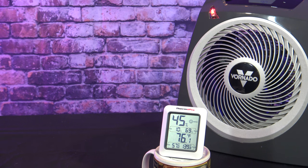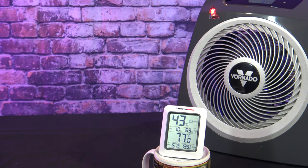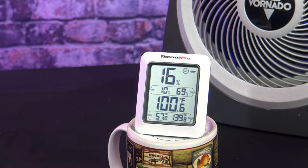Now I'm going to test the actual heat output of this unit. I've got my ThermPro 10 inches away from the unit and I'll come back in 10 minutes to see how hot the air is. The heat output measured 100.8 degrees. I've tested a lot of portable heaters that have ranged from about 98 to 137 degrees, so this Vornado is on the low end of heat output.